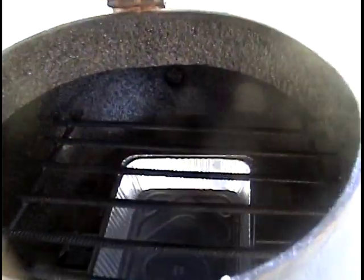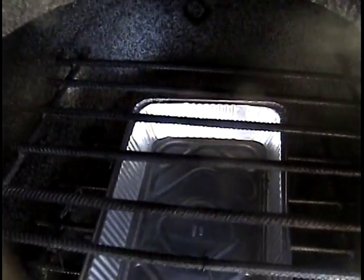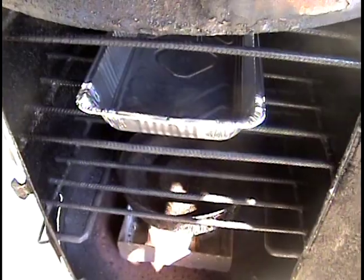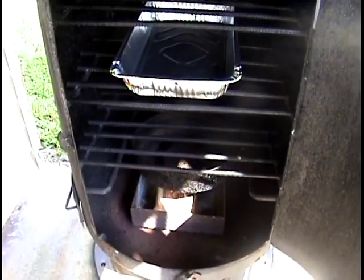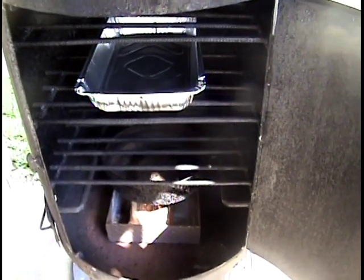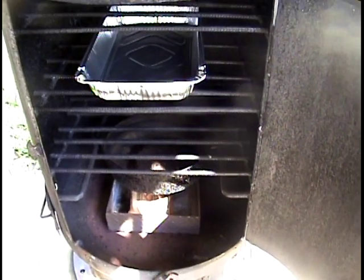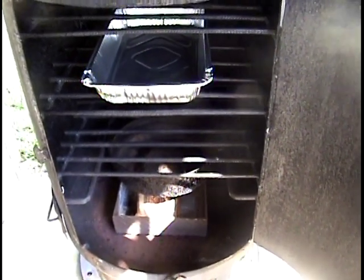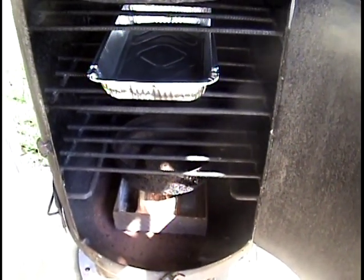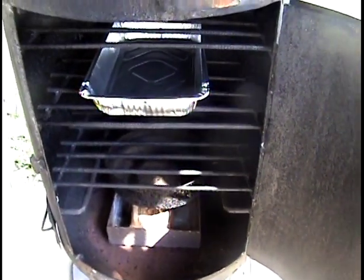Moving up, I've got a viewing area here. I can open it up and check on things without opening the main door — even though if you do open the main door you lose a lot of smoke, it comes back real quick once you close it. The best thing about this method is I don't have to constantly worry about adding wood or maintaining temperature. It's pretty much set it and forget it. Once you've loaded the wood box, got the wood to smoking, and your temperature is right where you want it, that's it — you're just waiting for it to get done.